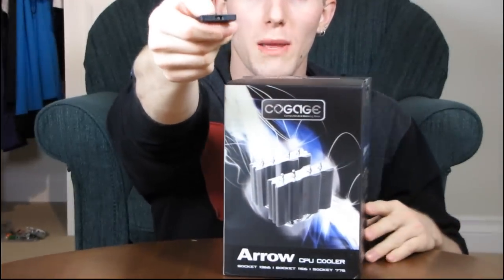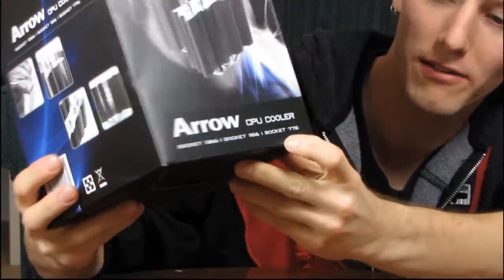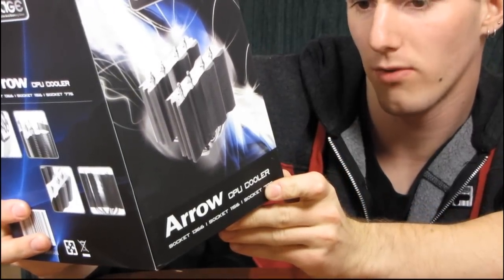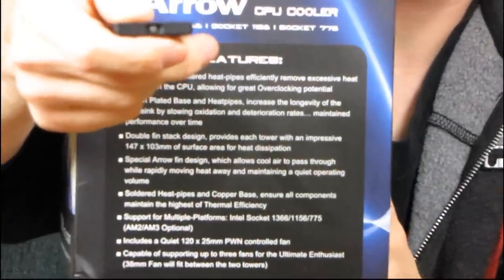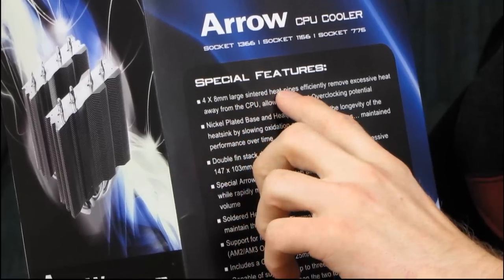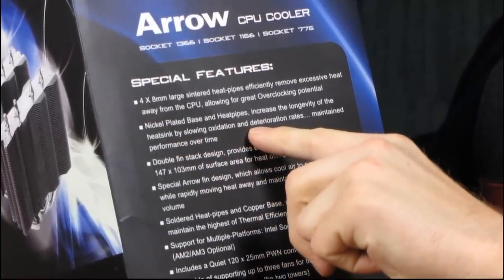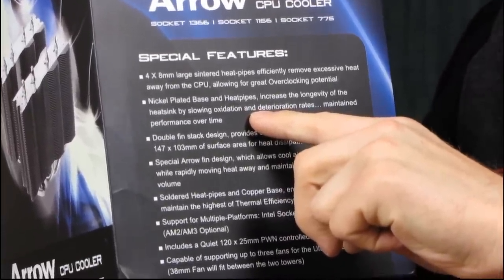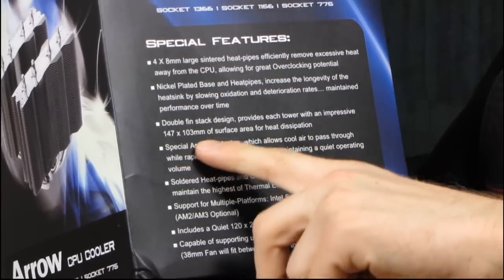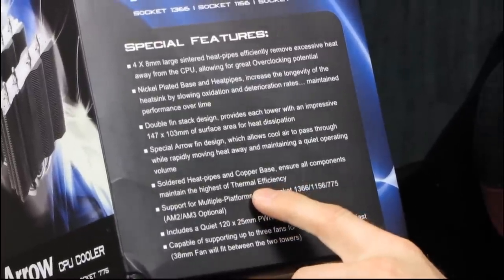Zooming in on the box: it has support for socket 1366, socket 1156, and socket 775. On the side there's more info — four eight-millimeter large sintered heat pipes, which are nice thick heat pipes. The nickel-plated base and heat pipes improve the longevity of the heat sink by slowing oxidation, and also improve the appearance over time since oxidized copper looks horrible. There's a double fin stack design providing each tower with impressive surface area, and a special aero fin design we'll look at in a minute. Soldered heat pipes and copper base ensure the highest level of thermal efficiency.